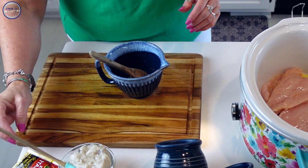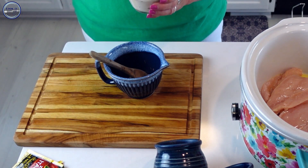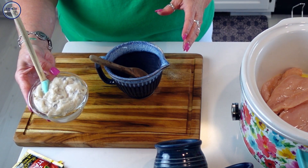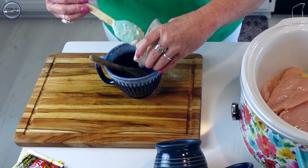I've also got one can of cream of mushroom soup, and I'm going to add that in with the seasoning.